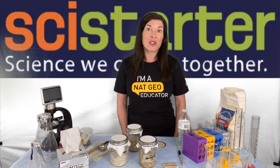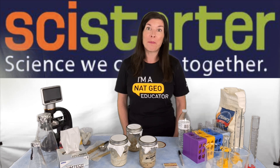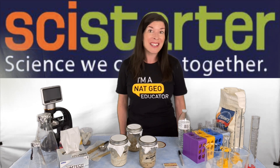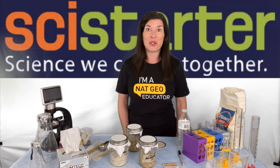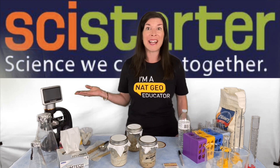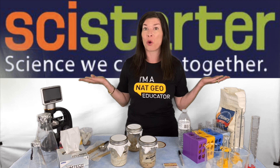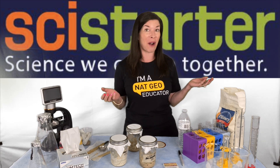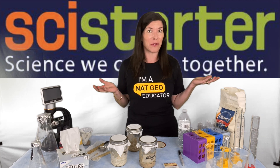This project is a great jumping off point for a bunch of important topics in biology and chemistry. You can extend your learning into microbes, pH, anaerobic and aerobic respiration, fermentation, data collection, and graphing, just to name a few.